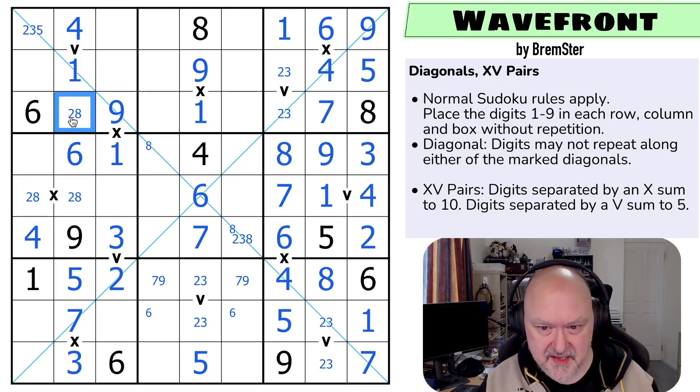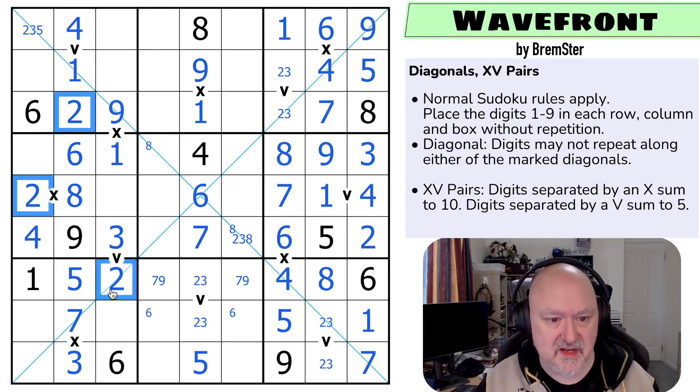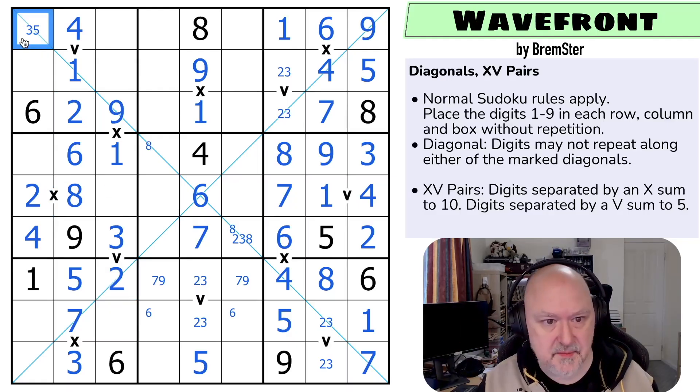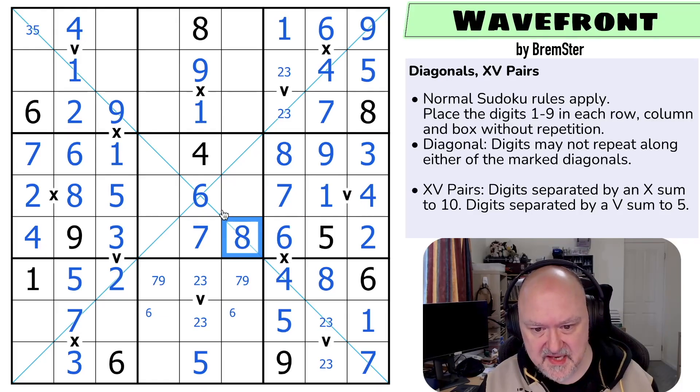This has to be two-eight. And the eight looks across making that the two, that the eight, that the two. And I was wrong — that didn't have to go there because it could have been a two. I'm glad I didn't use that logic. This is a pair: five and seven. The seven makes this a five and this a seven. Eight says that's not eight, so on the diagonal, that becomes the eight.